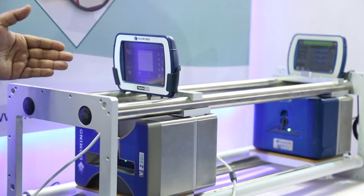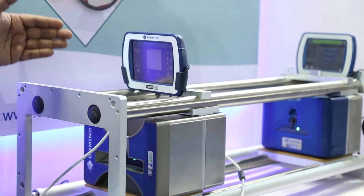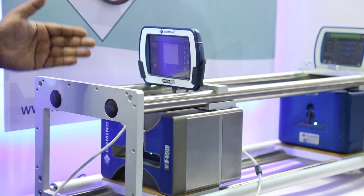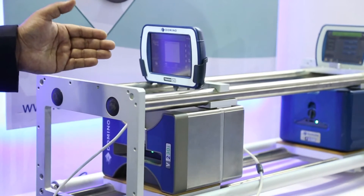This one is V230i. This comes in 32 and 53mm printed sizes. This also has a print speed of 750mm per second, and this is a cassette-based machine.